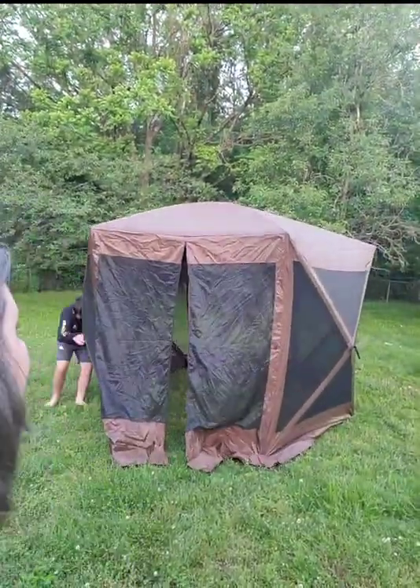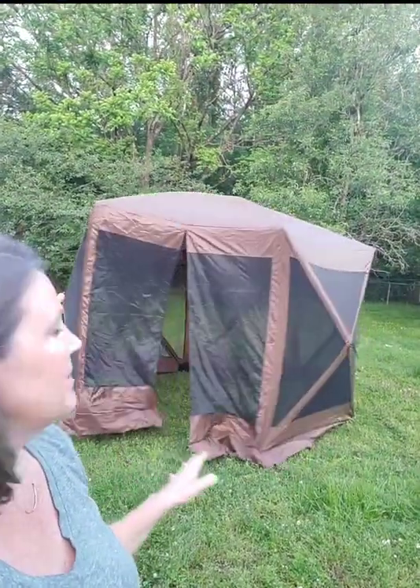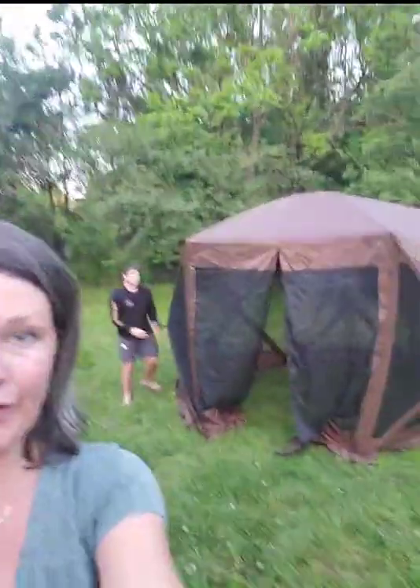How easy was that, you guys? That was just a couple of minutes. And then it comes with — so, first of all, it's 12 by 12. It comes with stakes for if it's windy. I'm going to flip this around and take you guys on a tour. Hey, Sherry from Texas! Hey, Lisa from Tennessee!